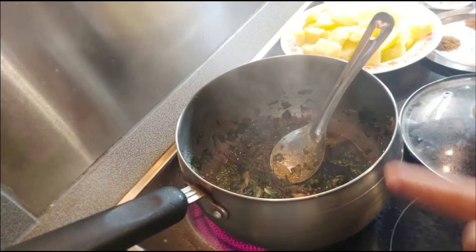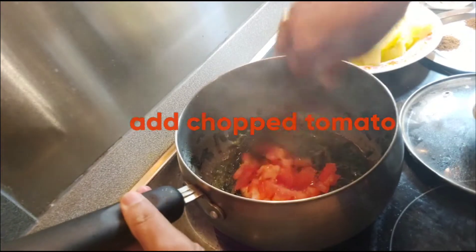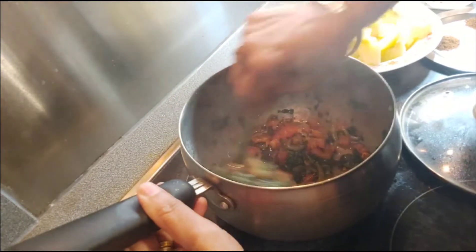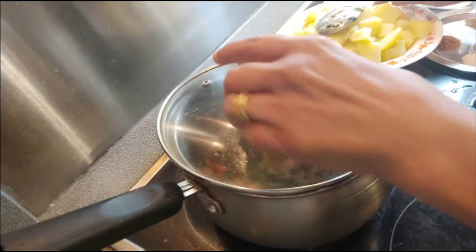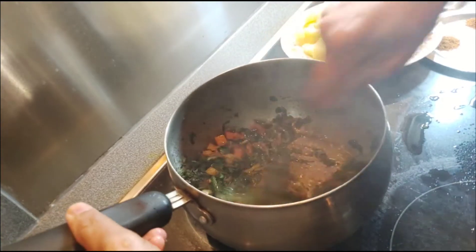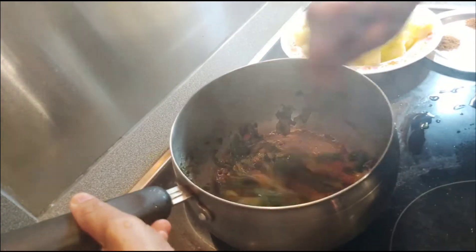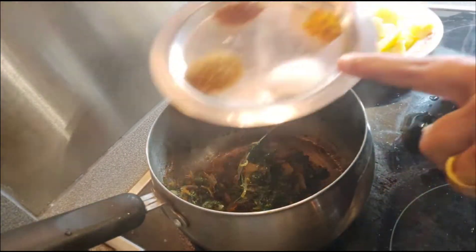Now add the chopped tomato. Cook for another 2 more minutes. The tomato releases its juices — it looks so nice. Now we are adding the dry spices.